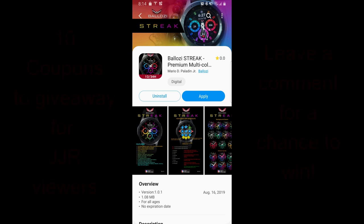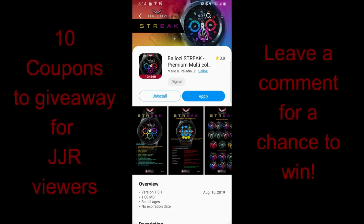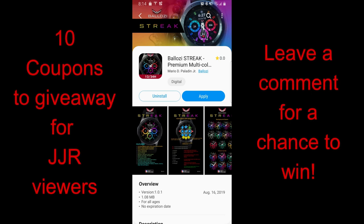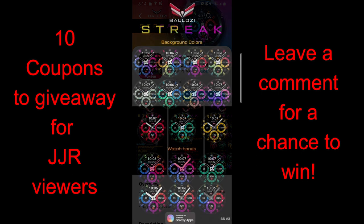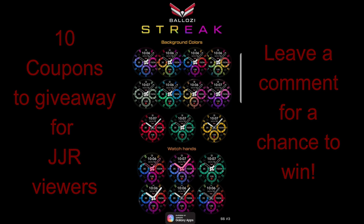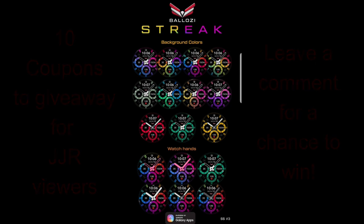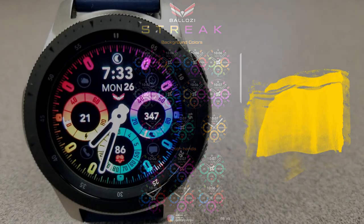Hey guys, welcome back to another episode of Jibber-Jabber Reviews and another giveaway! In today's show I have a closer look at this bold, colorful, and simply stunning new watch face from our friends at Balazi. Plus, make sure you participate in our giveaway contest as I'm going to be selecting 10 winners to win a free coupon code for this face. Let's jump right into the review of this new face called Streak.